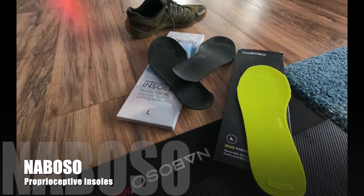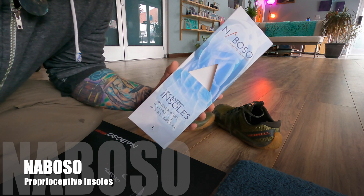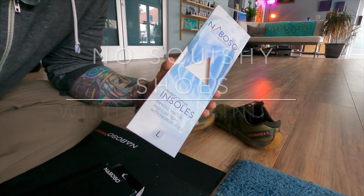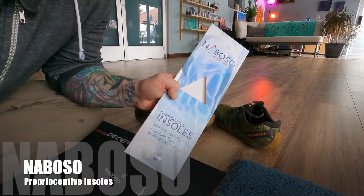Hey, it's Joe at Swing This, and the question I get all the time is: what kind of shoes do you like to wear with kettlebell training? Before I get into what kind of shoes, we all know you shouldn't be wearing squishy shoes. You should not be wearing running shoes when you're doing kettlebell training.